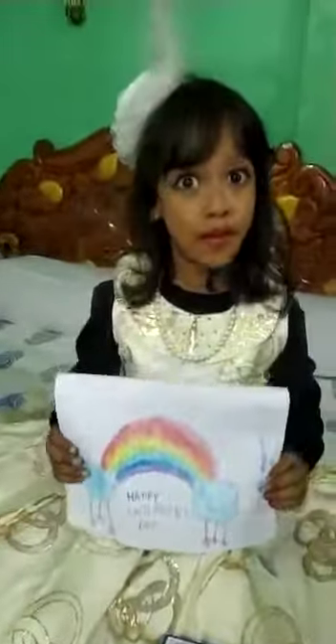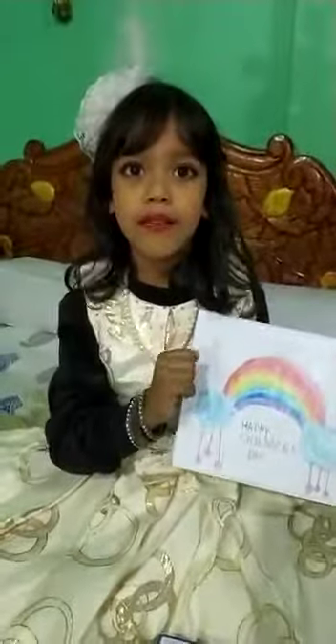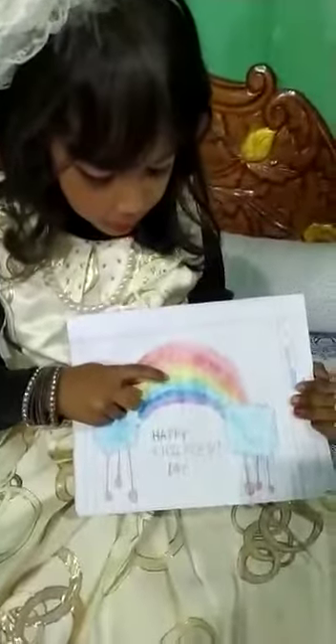This is my price at school. This is my price. But this is the color of the rainbow — this is red, orange, yellow, green.